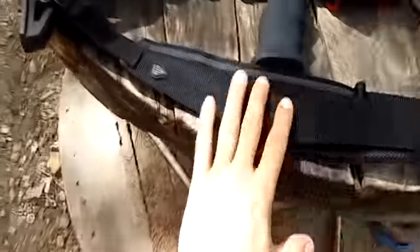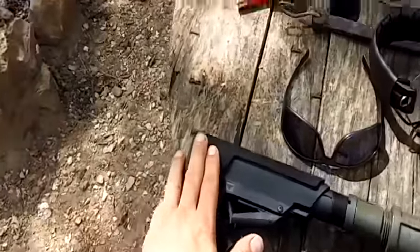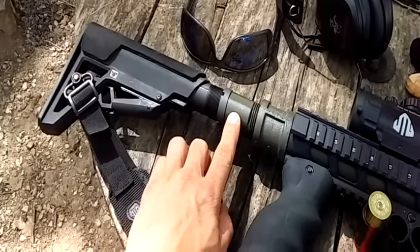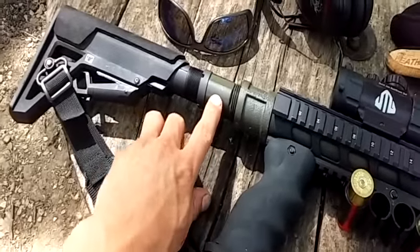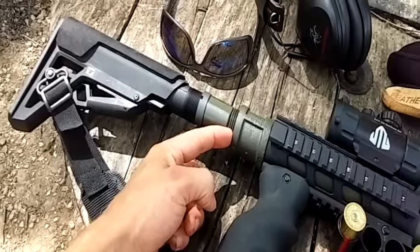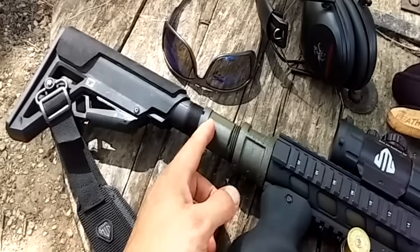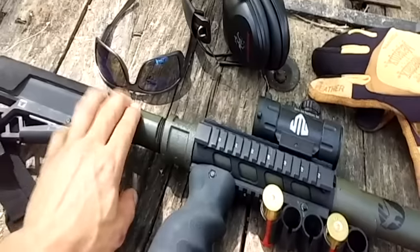Running a UTG dual point sling, ATI featherweight stock with 1 and 1/8 inch cheek foam pad. This is actually a stock adapter for a 1911 airsoft pistol — it's made of metal, which is essential for this type of gun. It's steel epoxied to a male end piece that fits into the dual female 1-inch fitting, which allows you to fit any AR-15 furniture you'd like with the standard screw-on stock.